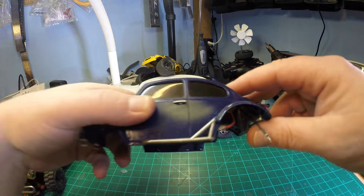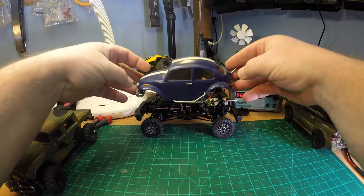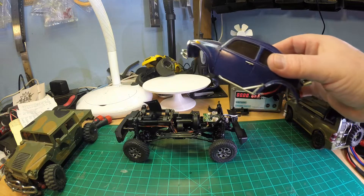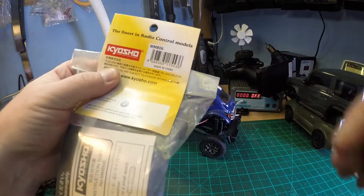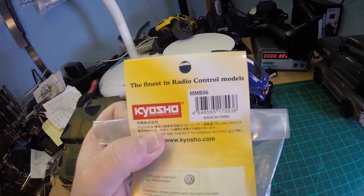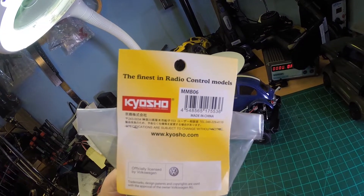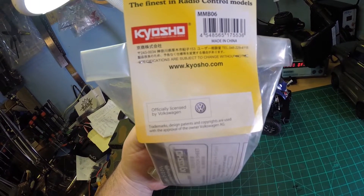And finally my very favorite Mini-Z body — the Baja Bug. It's also a monster body, and I use them for small crawlers. Would the Baja Bug body fit the 4x4? Unfortunately not. It's such a beautiful body — if you want it, the part number is MMP-06, not that easy to get anymore. These are the finest radio control models. Yes they are — but I got one dead on arrival. And the Baja Bug is officially licensed by Volkswagen. How cool!